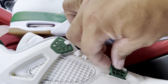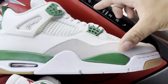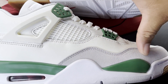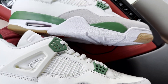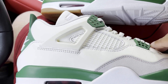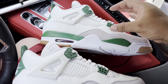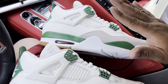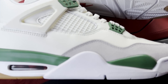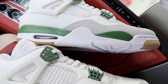Moving down to the suede mudguard section — nice suede on the retail. Let's take a look at the competition — also a nice feel, pretty much the same. For the cut I think it's pretty close. The only difference I can see is that on the retail pair the stitch work is a lighter-shaded stitch, like a light gray to match the suede, whereas the competition looks darker — like a darker gray thread. That's probably the only difference in that area.